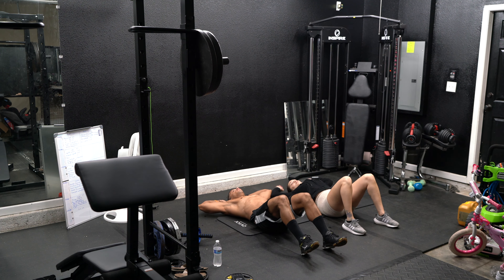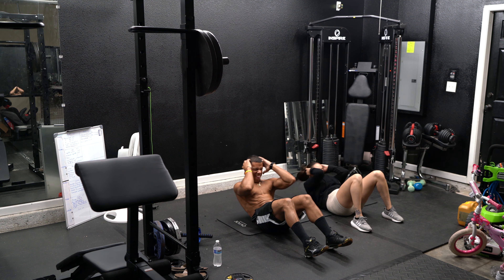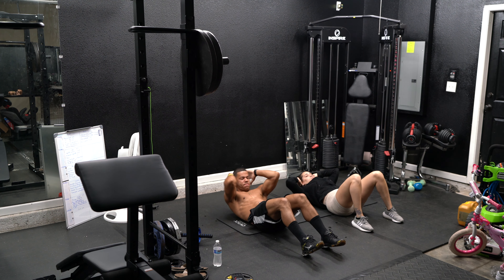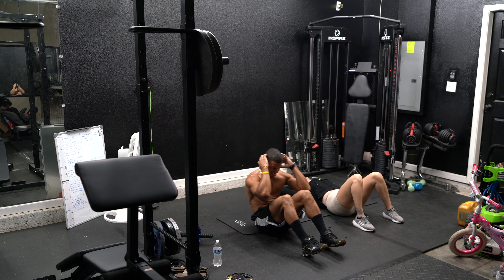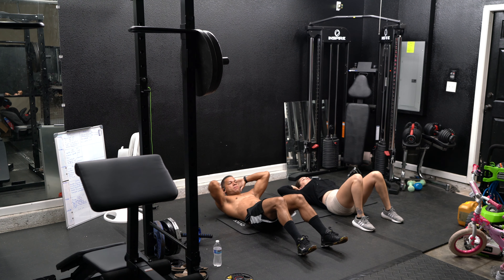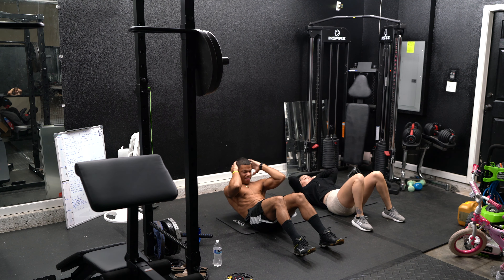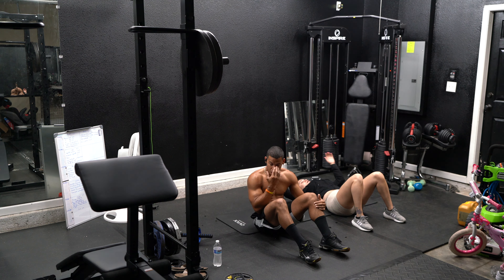Regular sit-ups. One, two. Five seconds — rest. Alright.